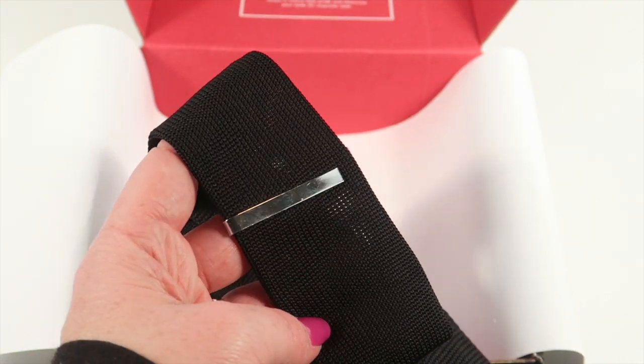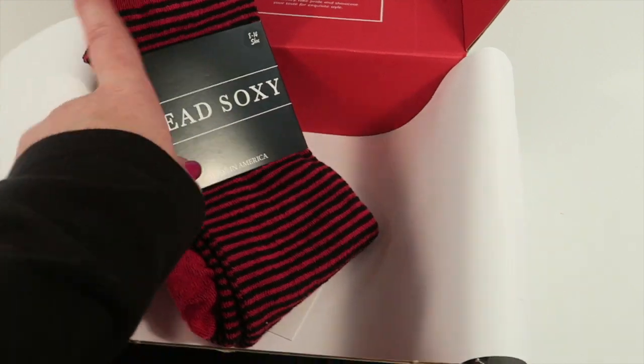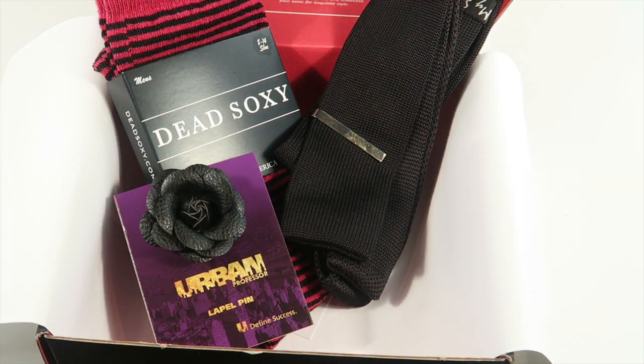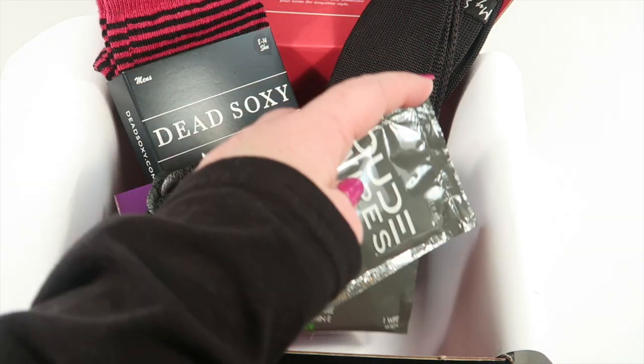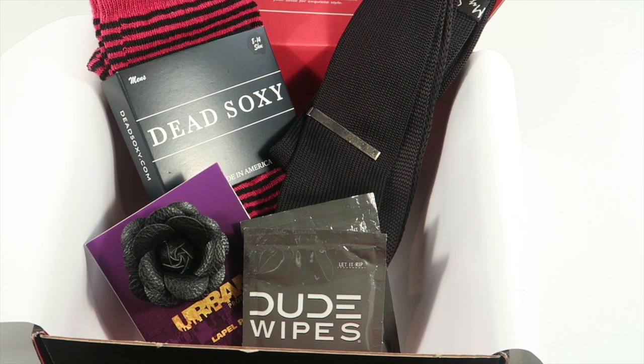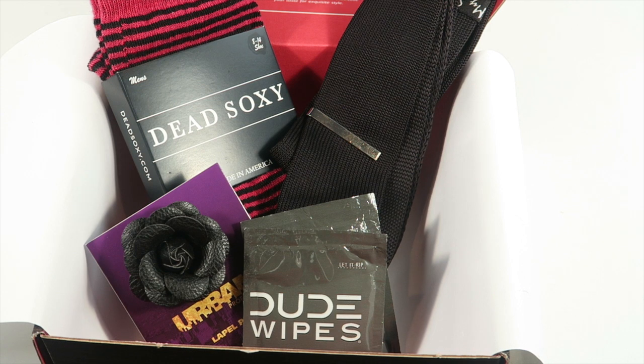Here's what the tie bar looks like on the tie — they go nicely together. So that's everything in the box: the socks, the tie, the tie bar, the lapel pin, and the Dude Wipes. It's a nice box, and really the socks are just a standout piece that adds flair to the whole look.